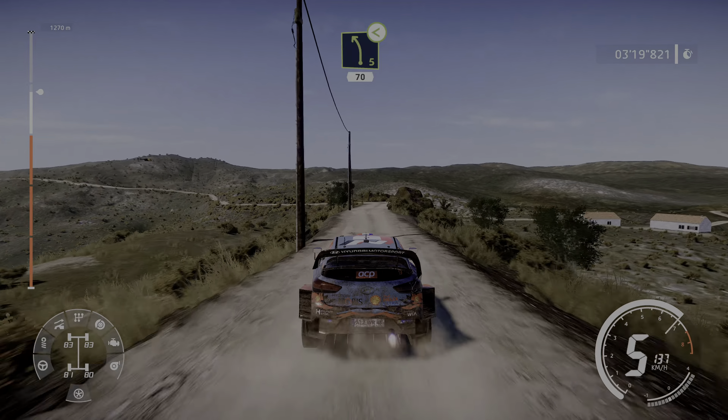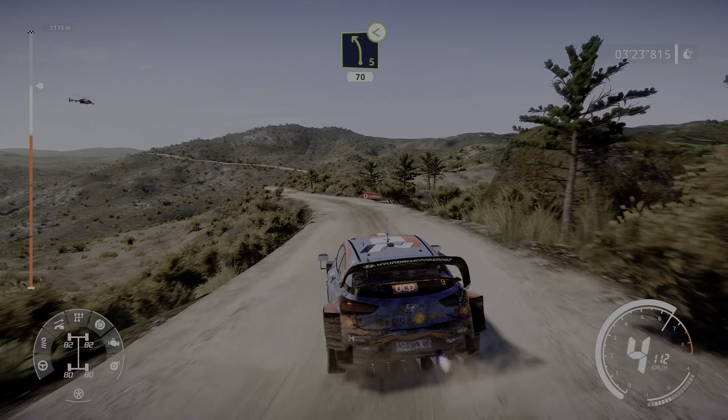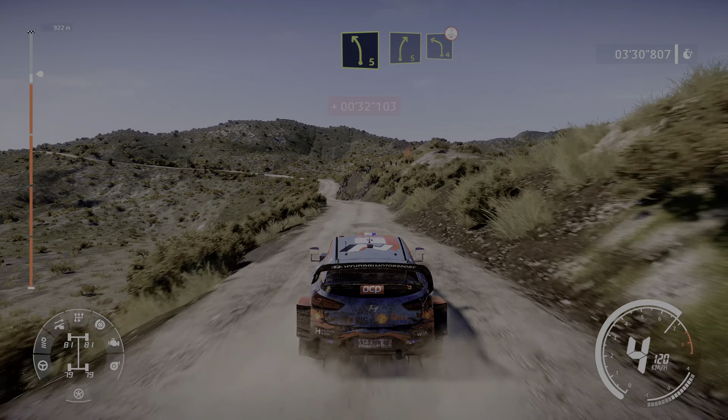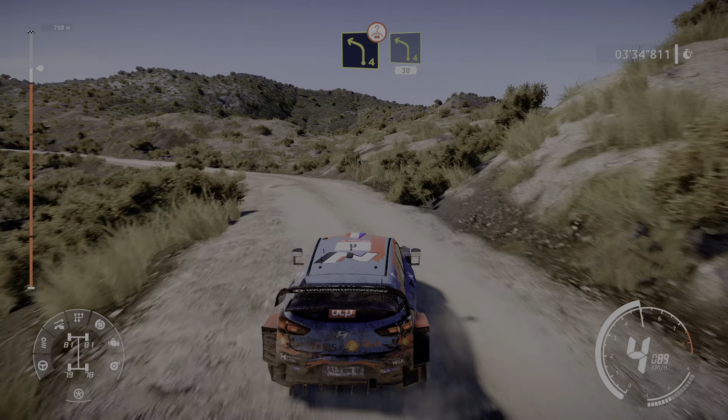Break into left 5 medium open, 70, right 5 short, 40, left 5 short into right 5 and left 4 bumpy over crest, and left 4 short, 30.